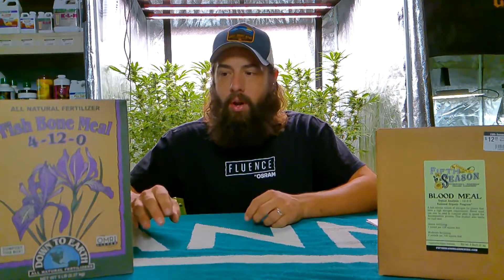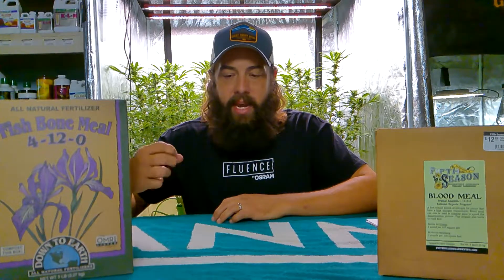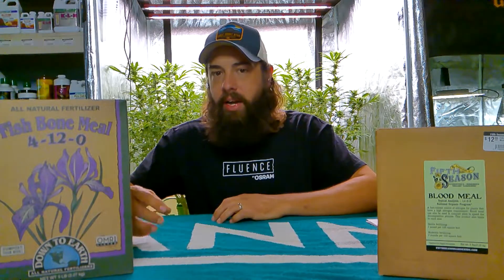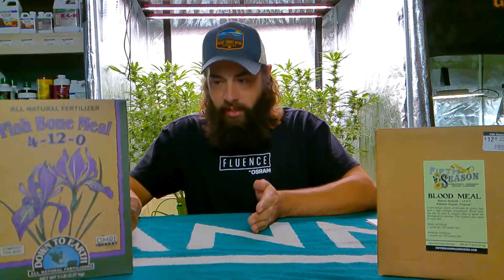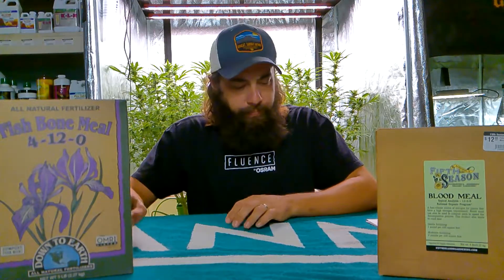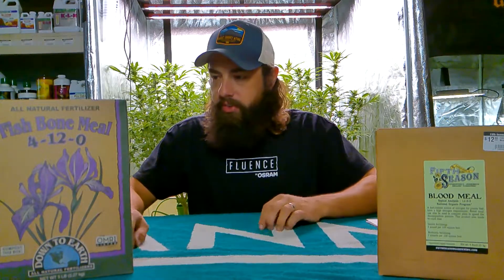Unlike blood meal — which I'll get into in a minute — it's very easy to burn your plants with blood meal because it's more readily available. With bone meal, since it takes so long to break down, only small parts of it are active at any given moment. As it slowly breaks down, your plants take it up as it becomes available, which is why it's hard to overdo it. That said, you don't need to throw 100 pounds per 100 square feet in there.